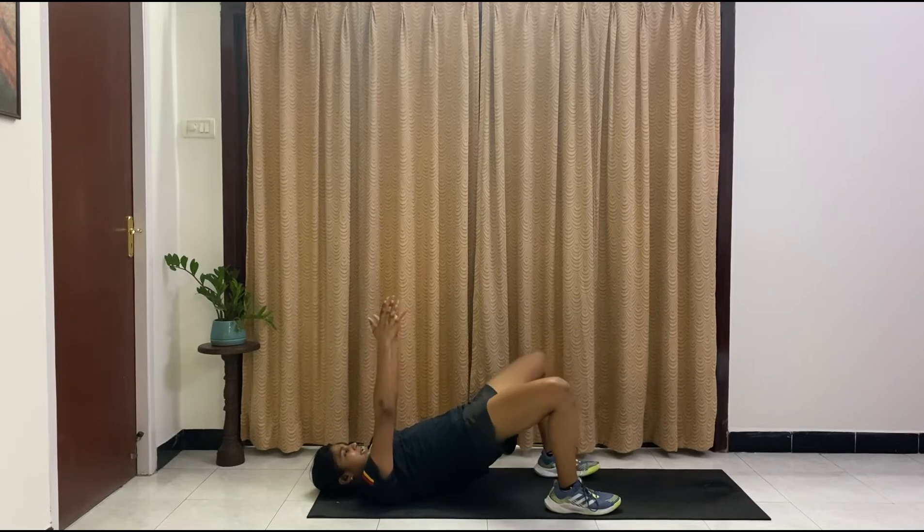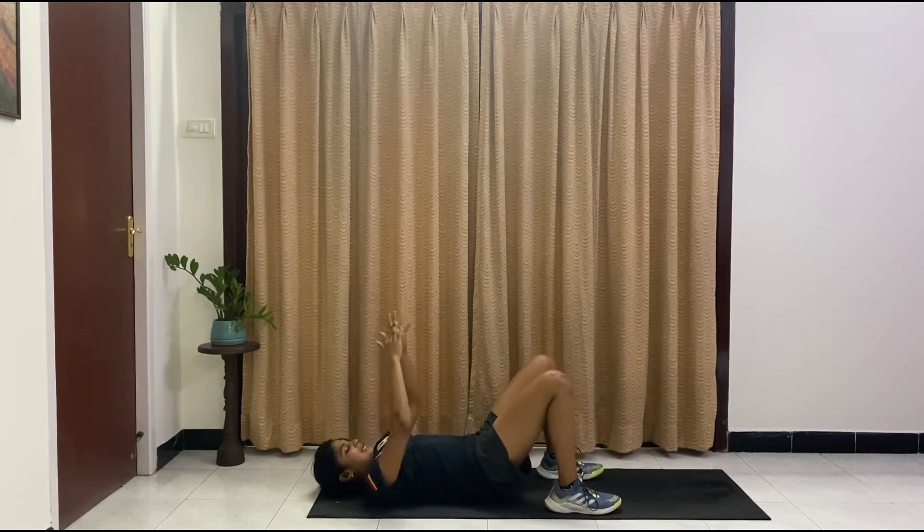Holding the glute bridge — we're going for knee openers. Last one here — drop it in between if you need to, and then get back into it. Ten, nine, eight, seven, six, five, four, three, two, one. And relax and drop.